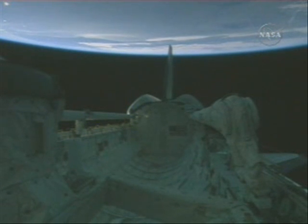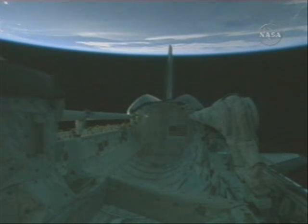Okay, Atlantis, Houston. Can you please give us a downlink test count on air to ground one, two, and UHF, Simo?